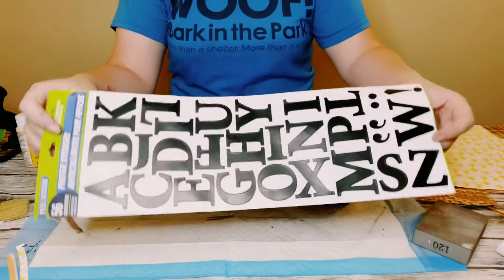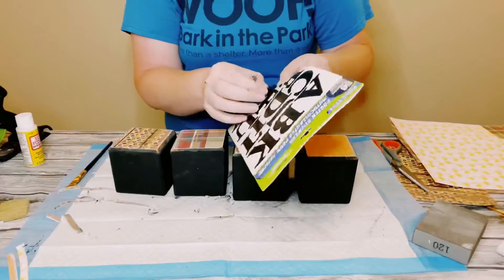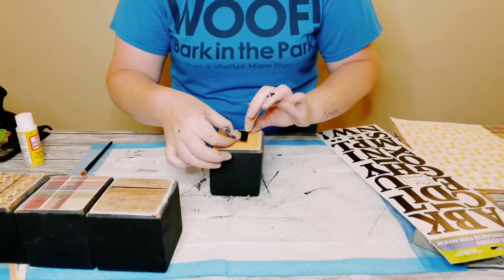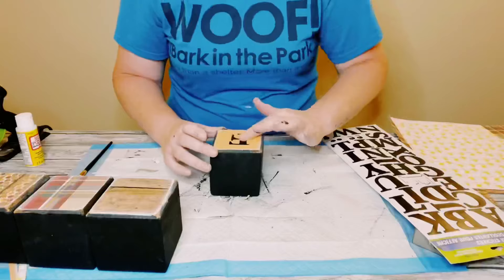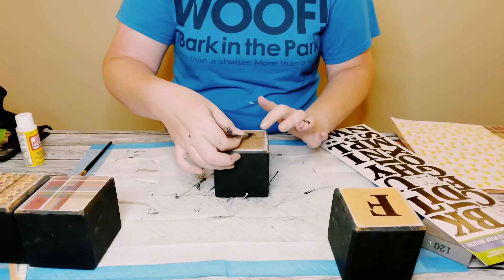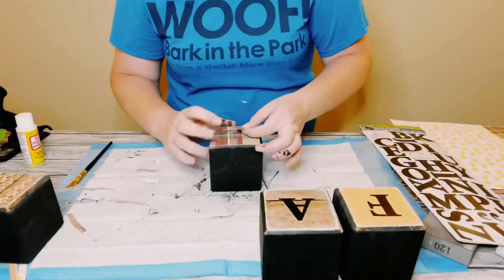I then got these poster stickers from Dollar Tree. This is something really great if you don't have a Cricut machine to make your own vinyl letters. These are really simple just to stick right on — I just spelled out the word fall.